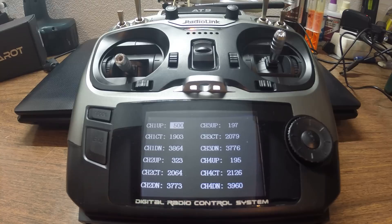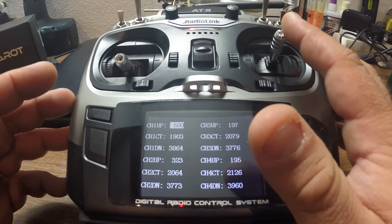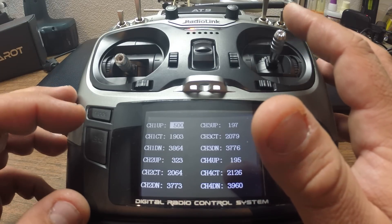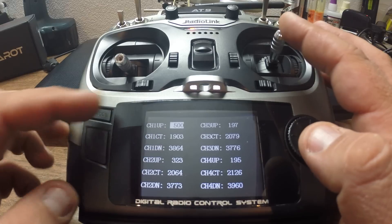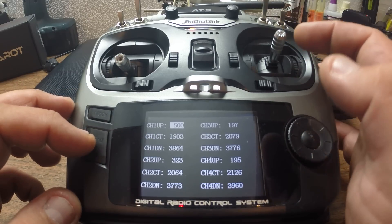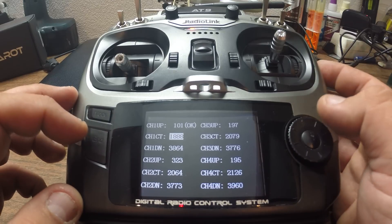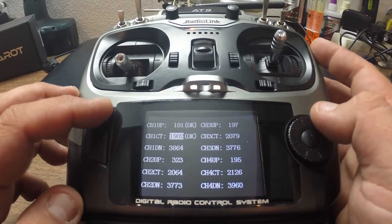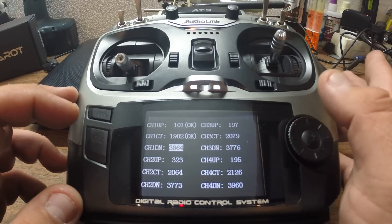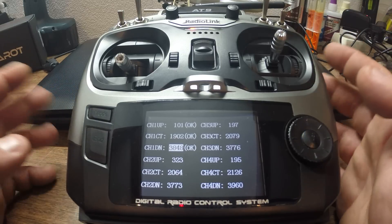First thing you need to do is reset the value on channel 1. In my case I'm operating in mode 2, so channel 1 will be aileron. Reset the value of channel 1 — it's already reset to 500. Go ahead and push your aileron all the way left to reach the minimum. Press mode for OK. Now center your stick and press mode for OK. Then push it all the way to the right and press mode for OK. Channel 1 is done.